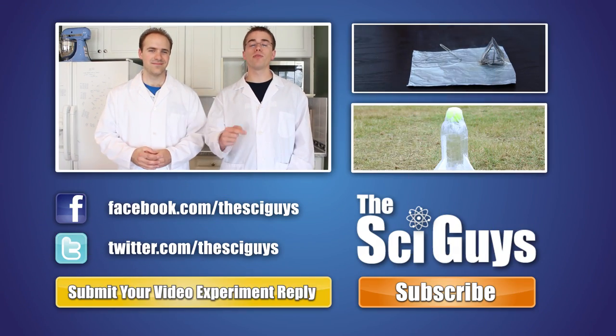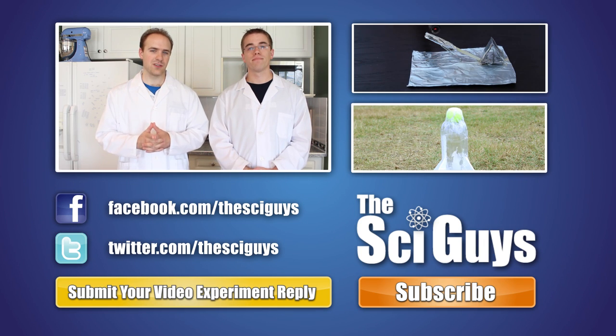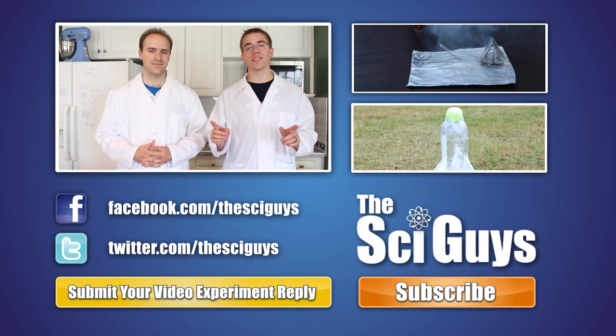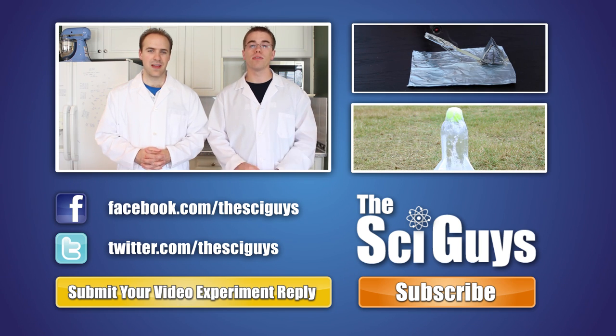That was supercool solutions in soda pop slushies. I hope you enjoyed it. If you liked our video, remember to subscribe to us on YouTube and drop us a comment below. Make sure to like us on Facebook and follow us on Twitter. And if you have any questions related to this experiment or about science in general, feel free to message us on Facebook or in the comments below and we'll try to help you out as best possible. Thanks for watching!